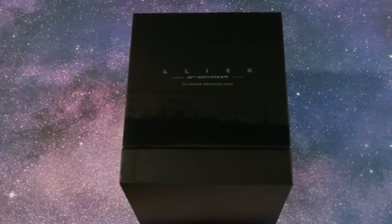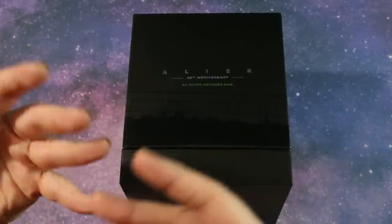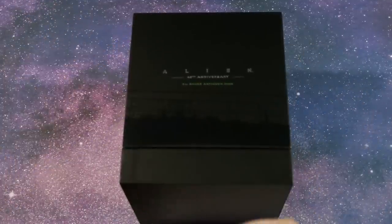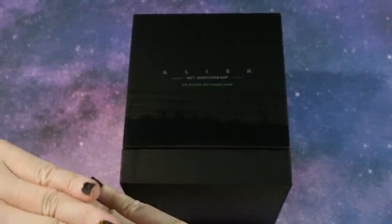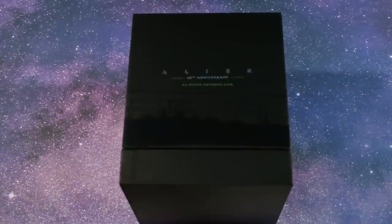Hello YouTube stacking community, the stacking nerd here today with an unboxing and review of the Alien coin. The Perth Mint has released this officially licensed coin in celebration of the 40th anniversary of one of the most iconic sci-fi horror movies of all time, Alien.